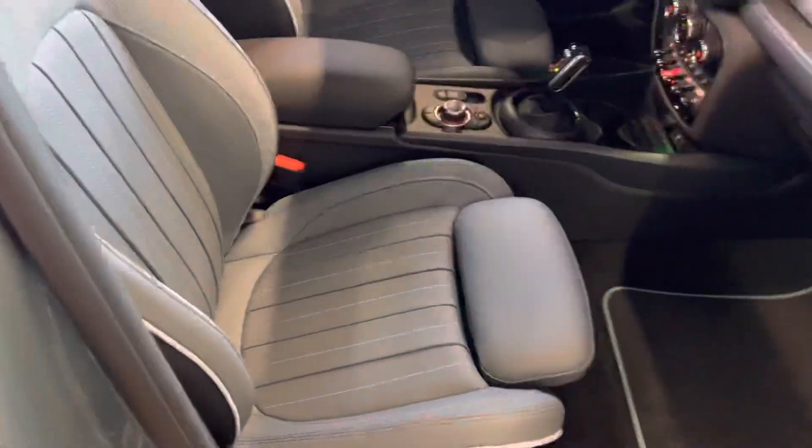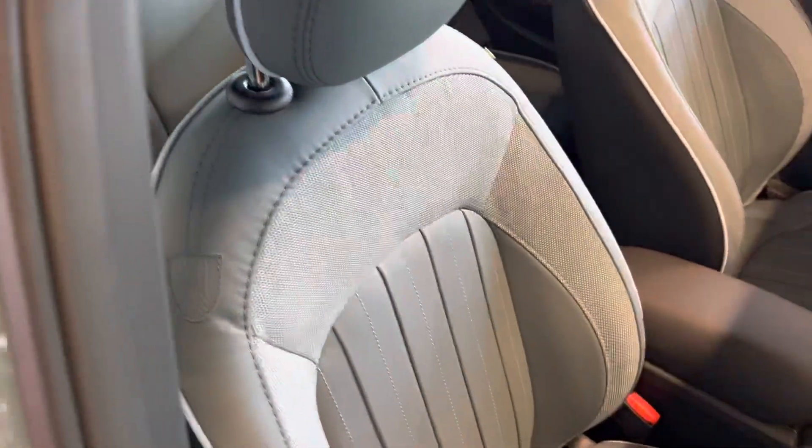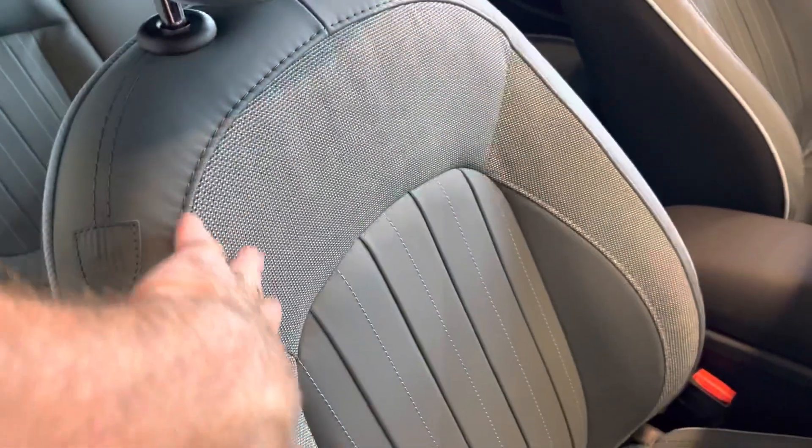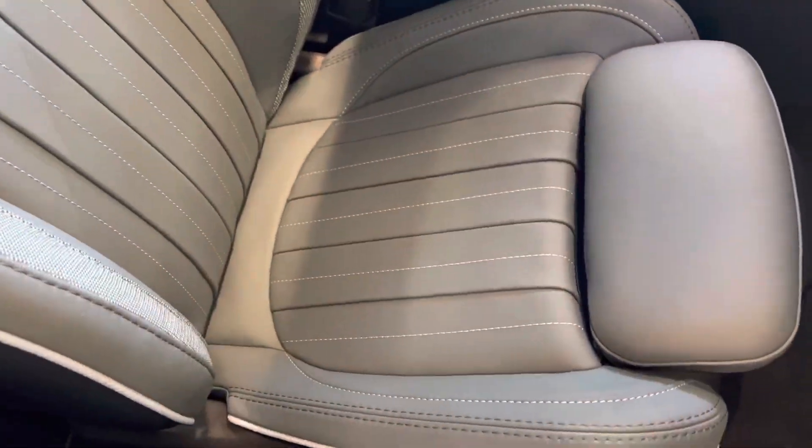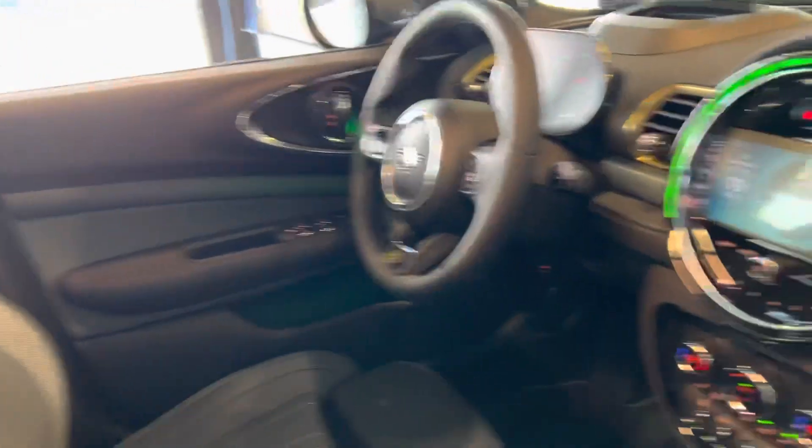The upholstery is actually Untold upholstery. You can see the different pattern here of the leather with the cloth. It accentuates really well in the cabin. Here is the interior.